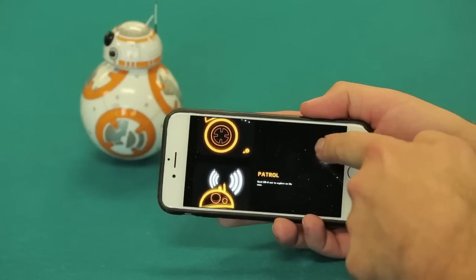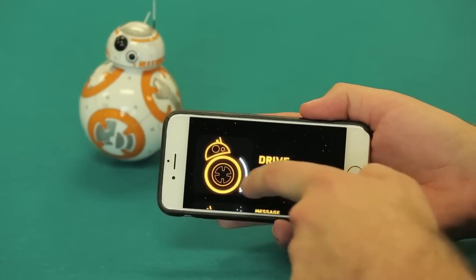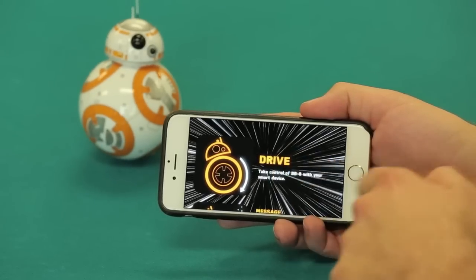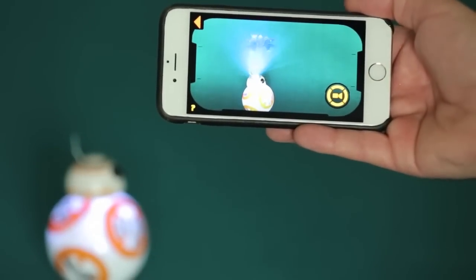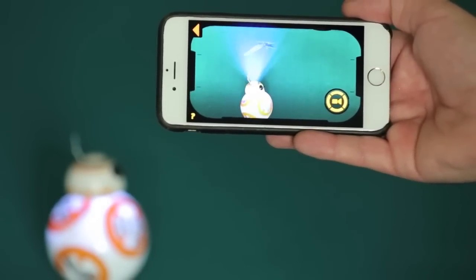The real magic with the new BB-8 happens with the app, designed just for this version of the Sphero. Using the app, you can drive the droid like you would a regular Sphero. You can also issue voice commands, have the unit follow pre-programmed commands such as patrol, and even record and play messages that the app makes look like the holographic communications used in the Star Wars movies.